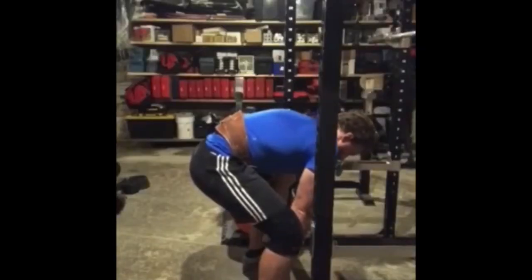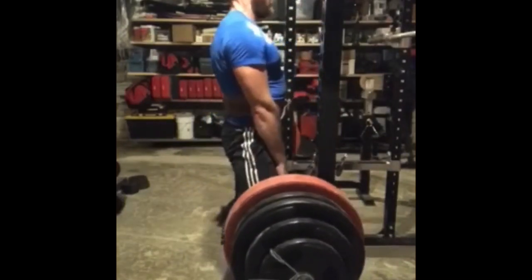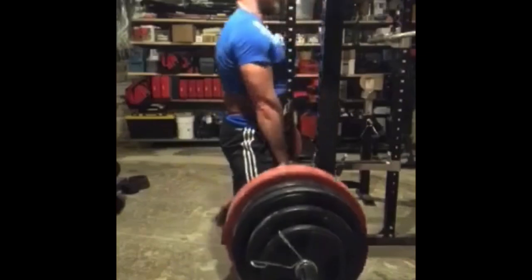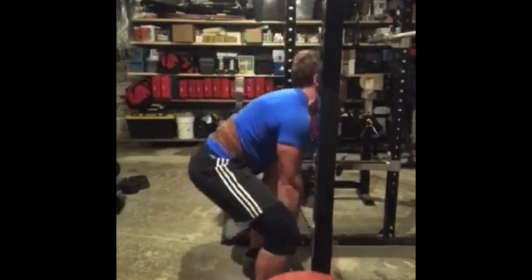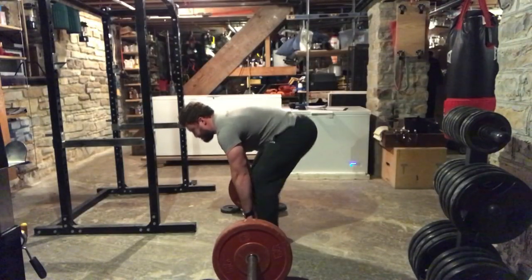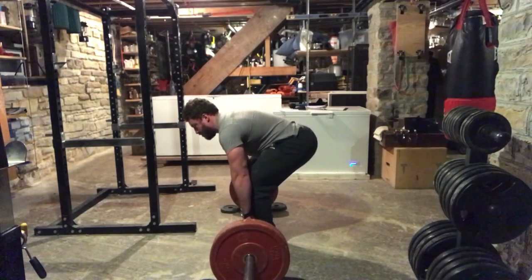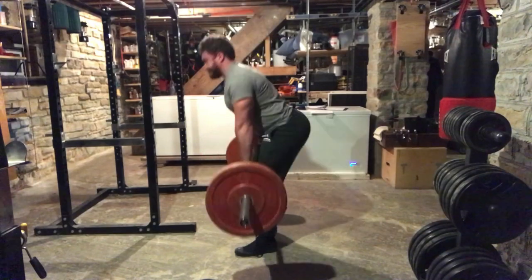Sometimes you see guys doing what's known as touch-and-go deadlift, where instead of fully placing the weight down and resetting after each rep, they simply bounce the weight off the floor and immediately begin pulling again. I don't recommend this, especially not for beginners. I definitely suggest you do a full reset — a full stop — let the barbell stop moving, and take all momentum out of the equation before beginning your next rep. It's called a deadlift for a reason: you're supposed to pull the bar from a dead stop, and you'll get stronger if you do.